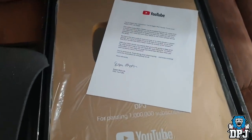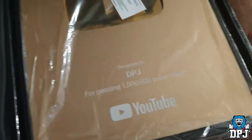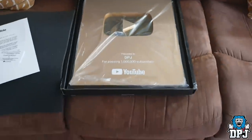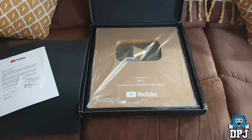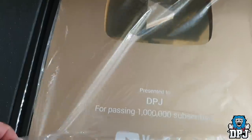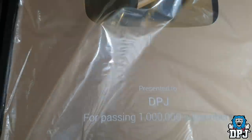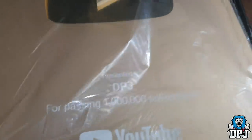Oh my days, that thing is humongous! Wow, that is crazy — that is absolutely crazy. There's too much packaging. I don't really want to pull it out — well yeah, let's pull it out. Man, it's so hard with one hand. Look at that beauty!